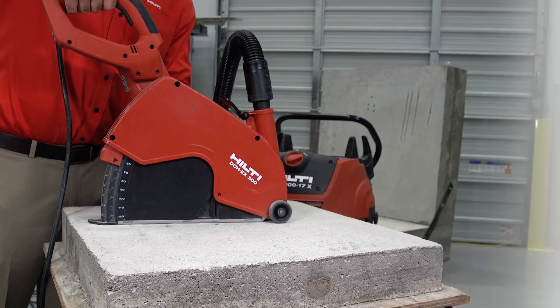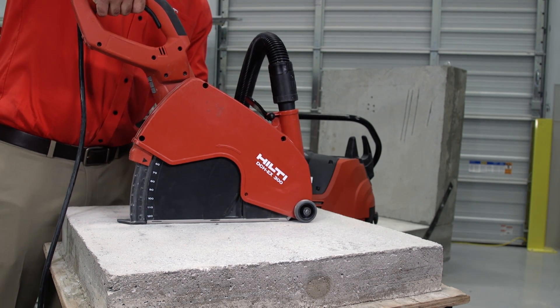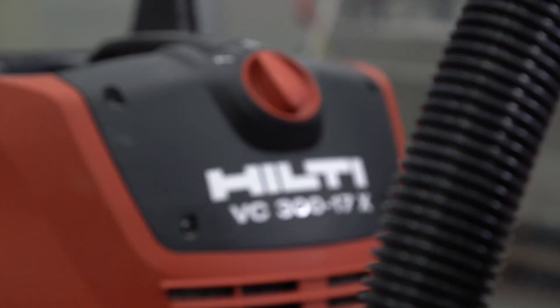Here at Hilti, we provide you with many options for controlling concrete dust on the jobsite. Our Dust Removal Systems, or DRS, work with a wide range of our products.